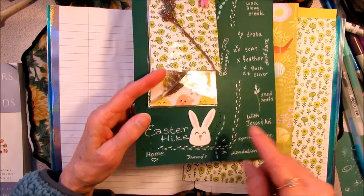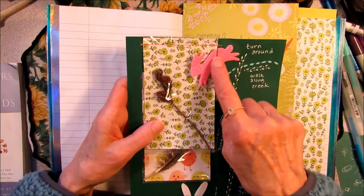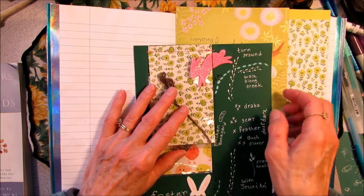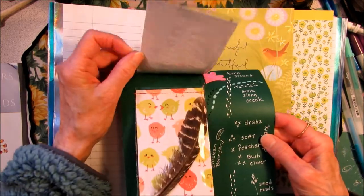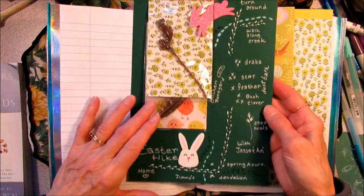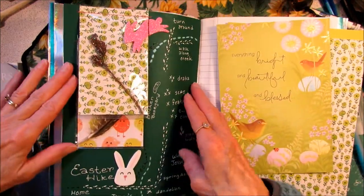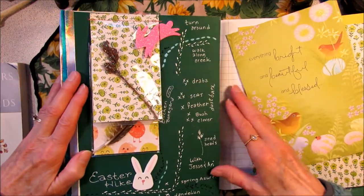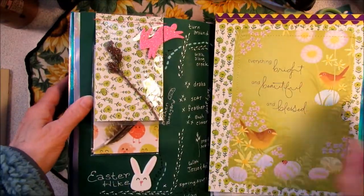I have a couple things written with a black glaze pen — that's a shiny black — and this blue over here is a Sakura Souffle pen. I added some stickers that I got from Michael's the other day. On this one, I split the sticker so it was half on the page and half on the little flip-up. So this page is all ready to put into the book, and I'm going to glue that down.